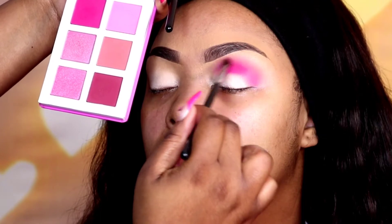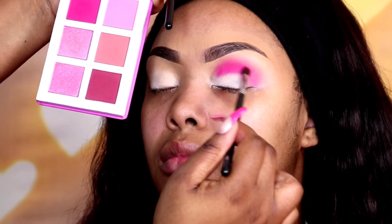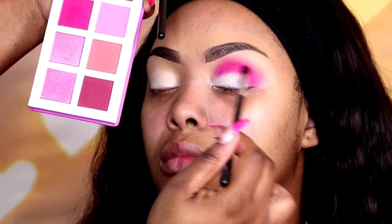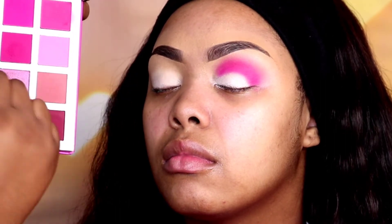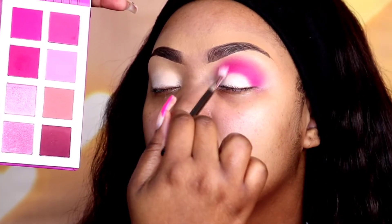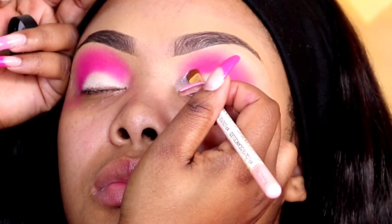Now I'm taking a smaller brush because I really want to focus on this crease and get a nice, deeper hot pink. This is the pink on the first column but the second one down. I'm taking this small brush and adding that hot pink directly into the crease, then back in with the fluffy brush using that first pink to buff it out. It's a lot of back and forth to get colors to blend but it definitely pays off in the end.